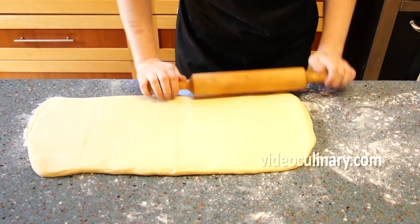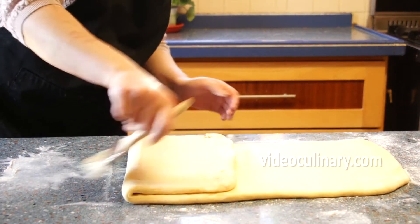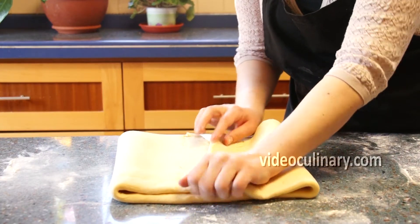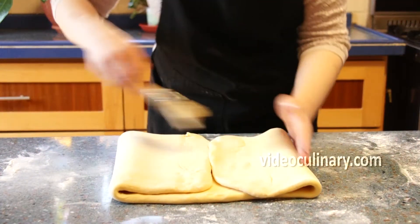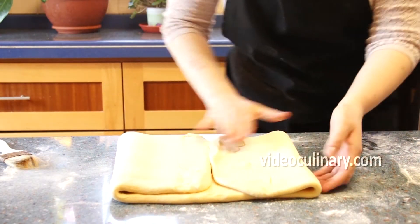Make a 4-fold. Visually divide the dough into 4 parts. Brush away any raw flour. Fold the two ends so that they meet in the middle, then fold the dough just like closing a book.